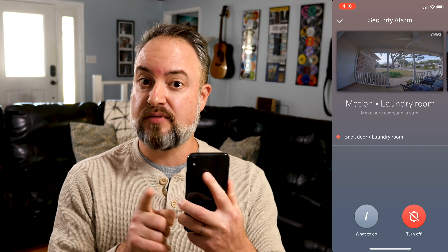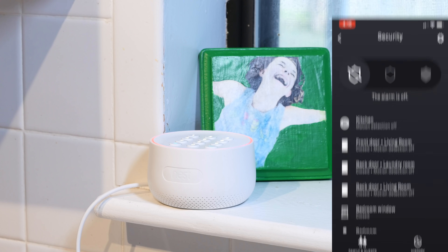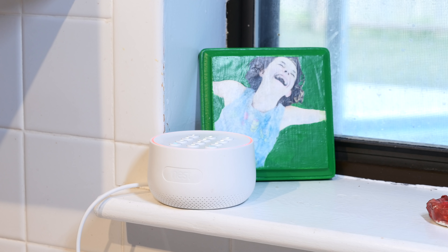So if the alarm does go off, a couple things happen. First, it'll turn on any Nest cameras you might also have in the house, which is really cool and helps you figure out if maybe it was a false alarm — it happens. And if that happens, you can turn it off right from your phone. In the meantime, an 85 decibel siren is going off from the Nest Guard itself. It's pretty loud, and it'll keep going for 10 minutes, or until you turn it off, or until the cops show up, whichever happens first.